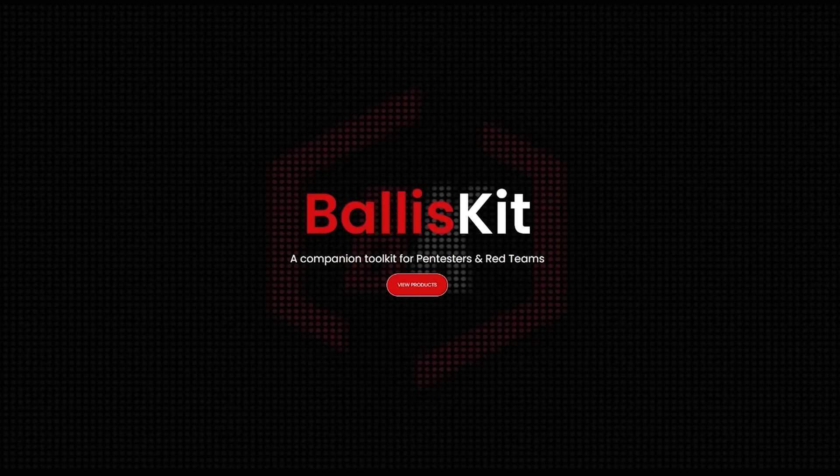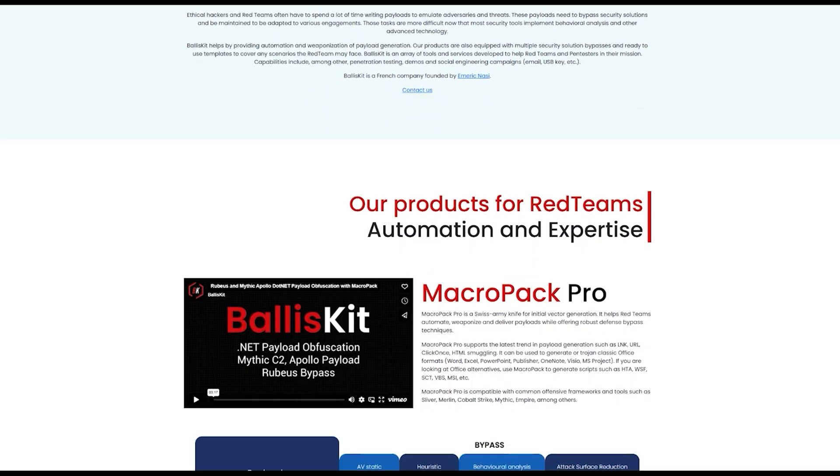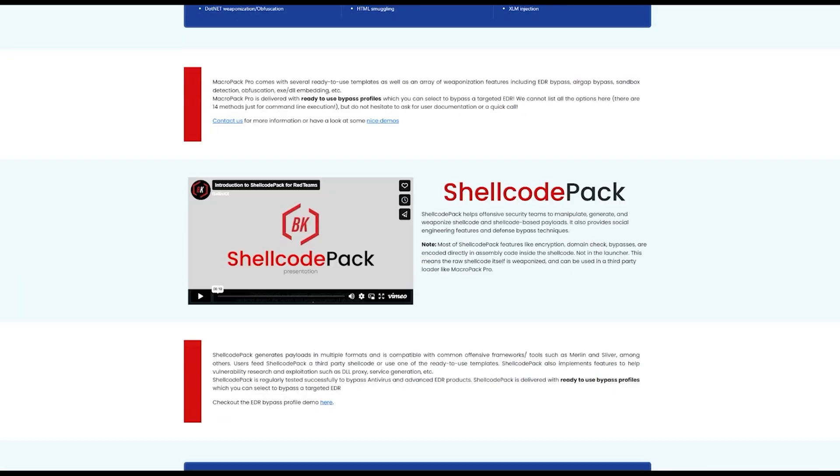This video is brought to you by challenge sponsor, BlizzKit. See the description to get 5% off their entire software stack when it comes to EDR. They have products targeting and generating payloads for both Mac and Windows.